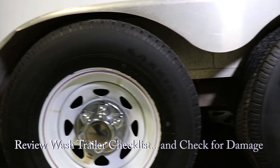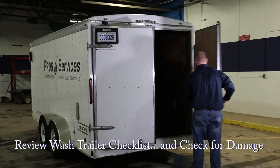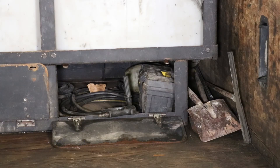Last, check the tires and trailer for any damage. Also check all your lights and turn signals. Always remember this process so the trailer can be ready to go for the next job.